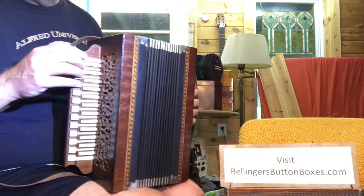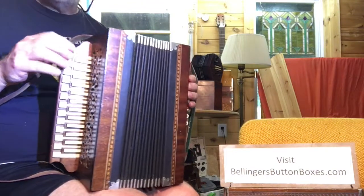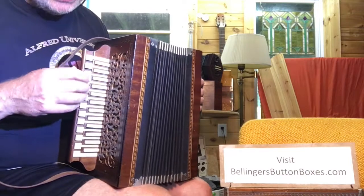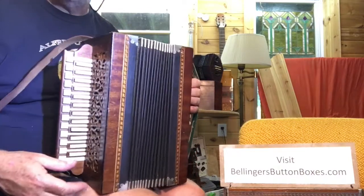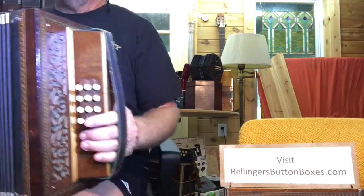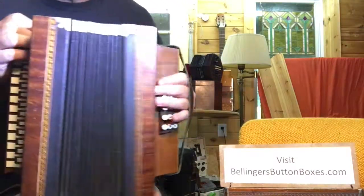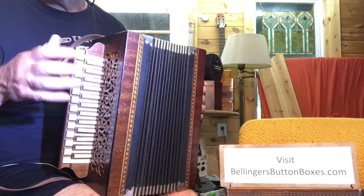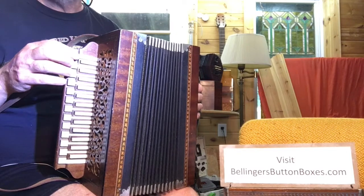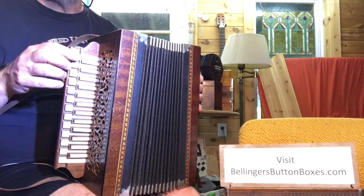All the reeds are there as far as I've discovered. You can go to my website to see more detailed pictures of the outside and inside. I just thought I'd briefly run through the notes. It's not tuned — the valves will need to be replaced and it will need full tuning, but it'll be a great instrument for someone.